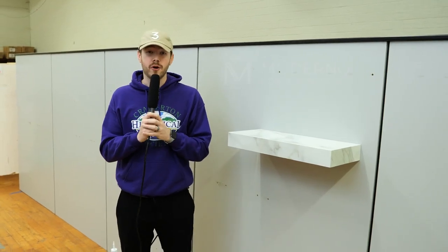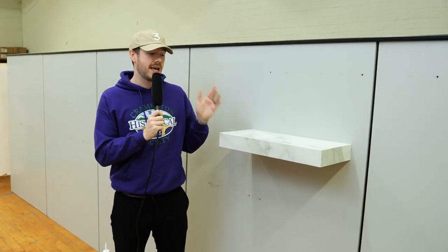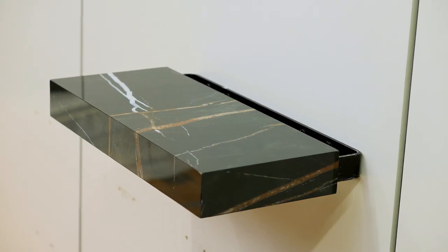Innovation is at the heart of everything we do at Federal Brace, and that led us to partnering with Moderna for these porcelain products. We don't just have this for a floating shelf — we also have this for floating mantles, and we have it in white. We also have it in black, meaning that you can design your space however you'd like with white or black porcelain from Federal Brace.